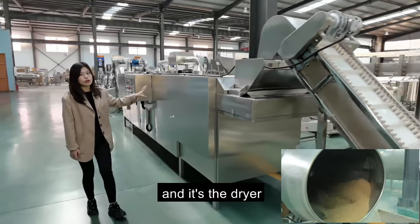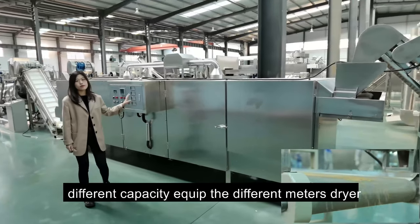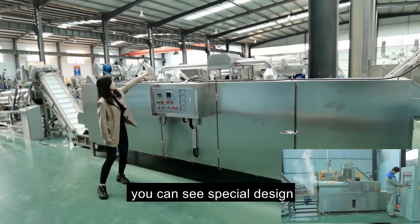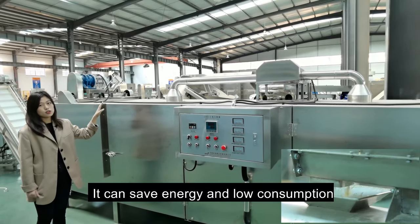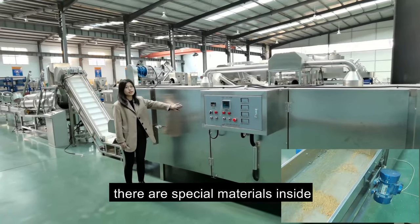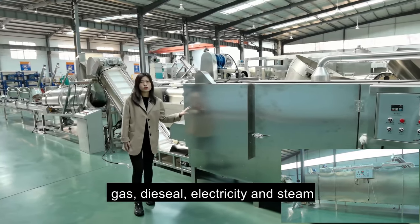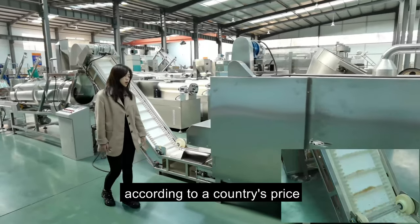This is the dryer — a five-meter dryer. We have different meter dryers depending on capacity. We also designed a special hot air circulation system which saves energy and reduces consumption. There are special insulating materials inside to keep the temperature. The heating sources can be gas, diesel, electricity, or steam — you can choose the cheapest resource according to your country's prices.